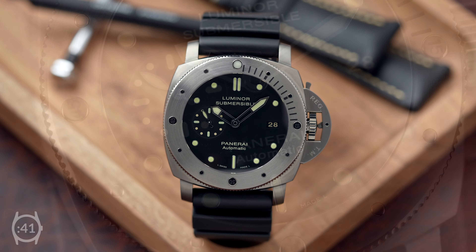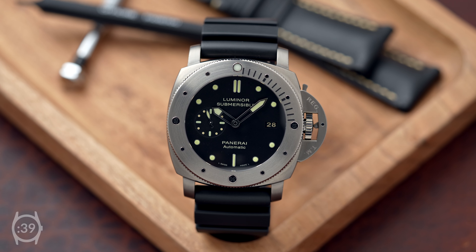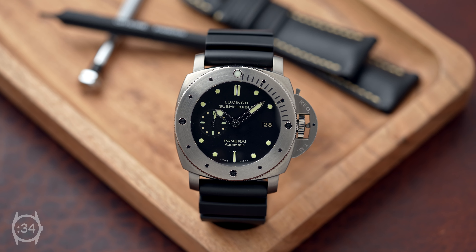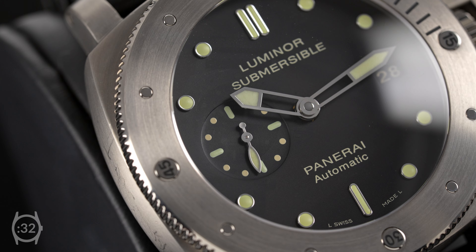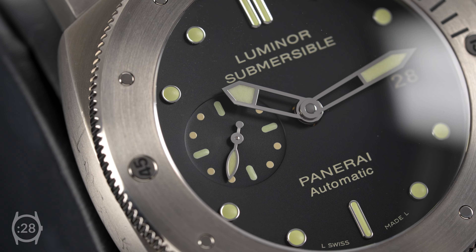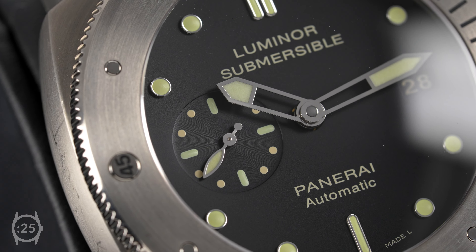Much smaller and more wearable than its original predecessor, the PAM 305 is centered around a 47-millimeter titanium case with the Luminor's cushion-shaped curves. A signature of Panerai watches, the bright luminescent markers and hands enable incredible visibility in the dark or underwater.